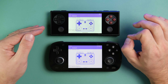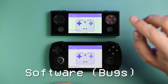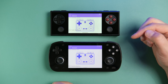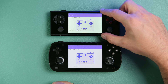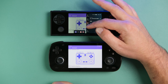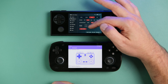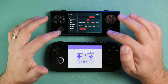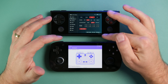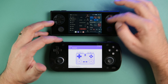Moving on to software — the Retroid Pocket Mini has a bit more bare-bones software suite. I really like what AYANEO does with their software: the side menu has many options, toggles, performance modes, individual clock settings. You don't have to touch all of it, but it's there if you need it. They also have the best overlay on any Android device for showing frames per second and other stats.